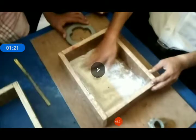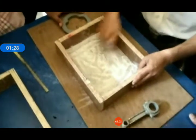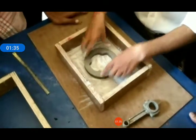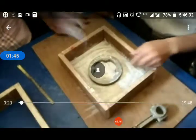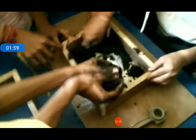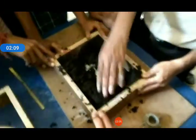Now I am going to show how to make the casting processes. Here you can easily see in this video that I have placed one flask. This is the flask. And this is the sand mixture. We have placed the pattern and applied the sand into the flask.